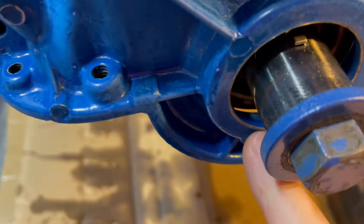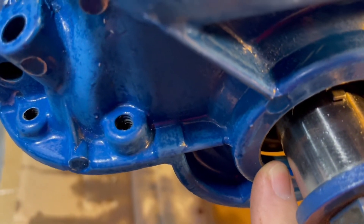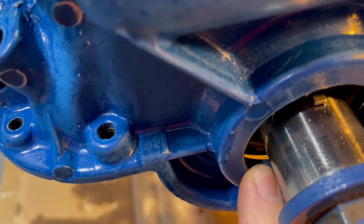It looks like I have plenty of room there with my oil slinger. I'd say it's about a hundred thousandths or something.